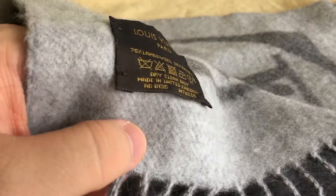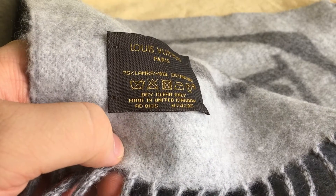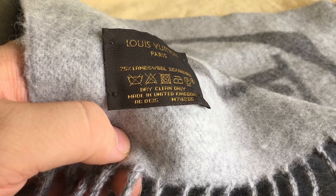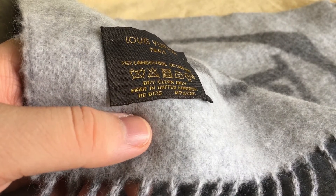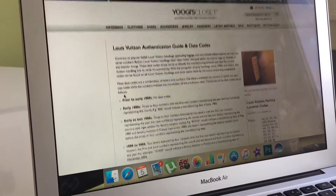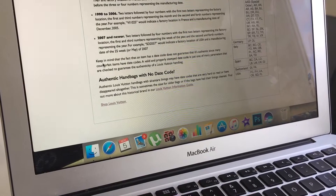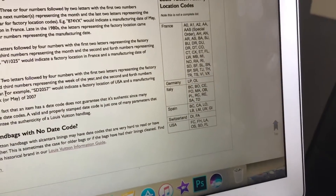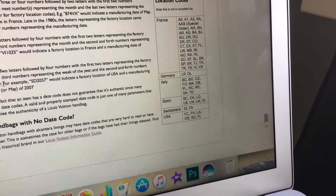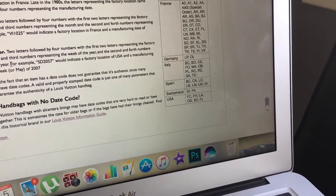The item number is M74205 and I think that is the date code AB0135 — I'm not too sure what AB means. Yugi's Closet is always the best place to go if you're ever trying to authenticate anything, so let me check AB — but I can't seem to find it.